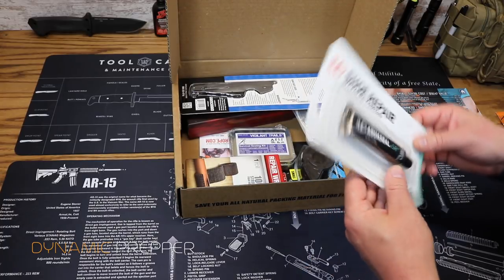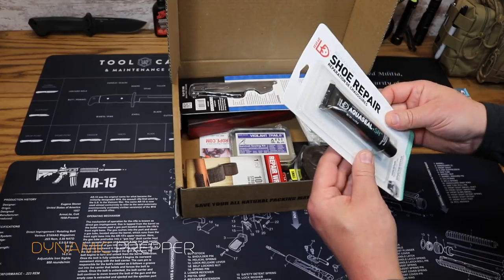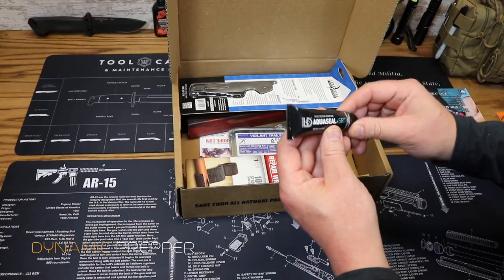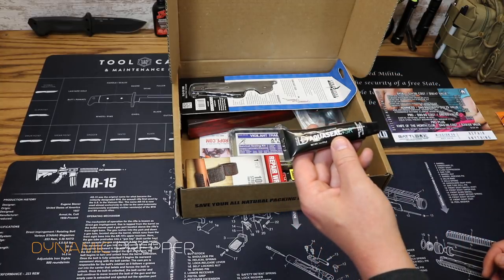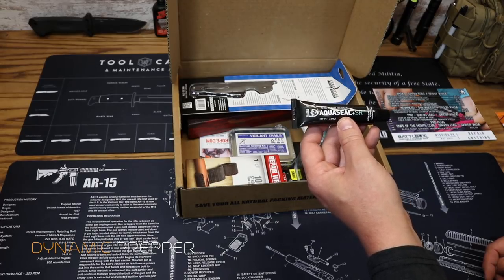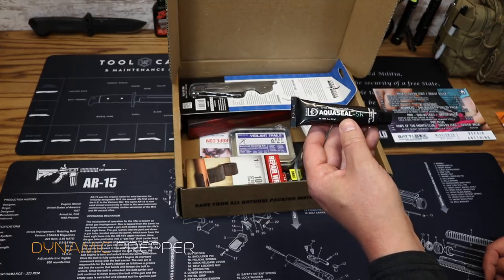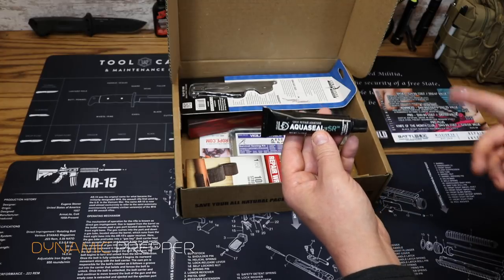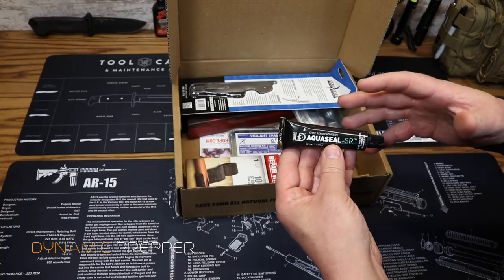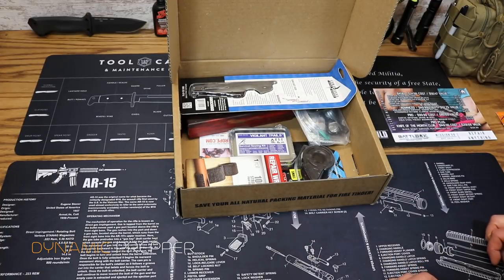Next up we have yet another item from Gear Aid — the AquaSeal Shoe Repair Kit. Inside is the AquaSeal Plus SR shoe repair adhesive: permanent, waterproof, flexible, and abrasion resistant. It permanently bonds soles, repairs rands, builds toe caps and heels, and dries to a solid rubber that won't crack or peel over time. Price on that was $7.75.